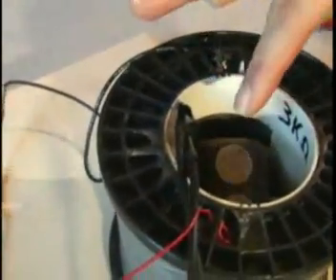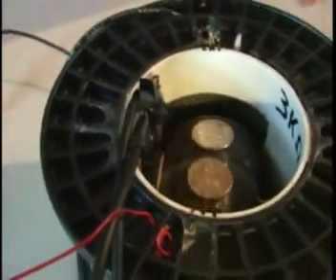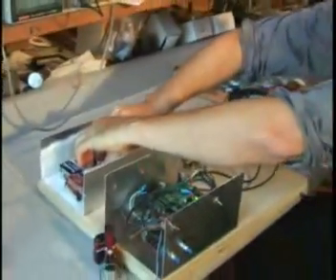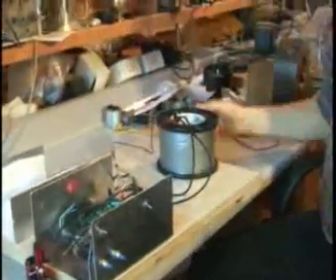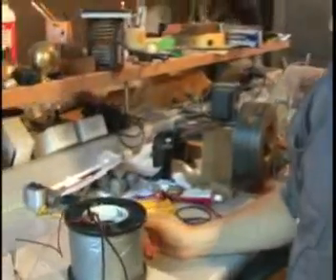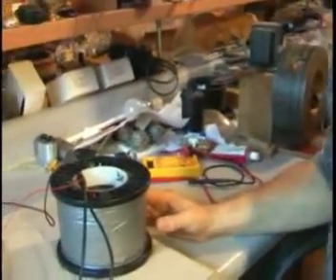The other two wires are going to the sensor itself. Those wires on the sensor are not going to the inductor in any way, shape or form. Now let me pull the battery pack away so everybody can see that it's not running on these batteries. Basically, the power is coming right from the energy field of the universe, and it continually rotates there.